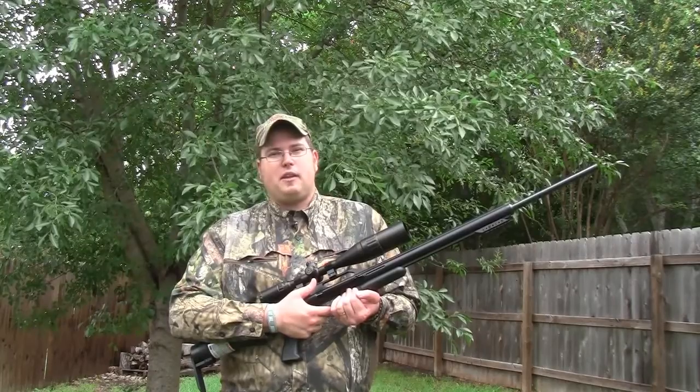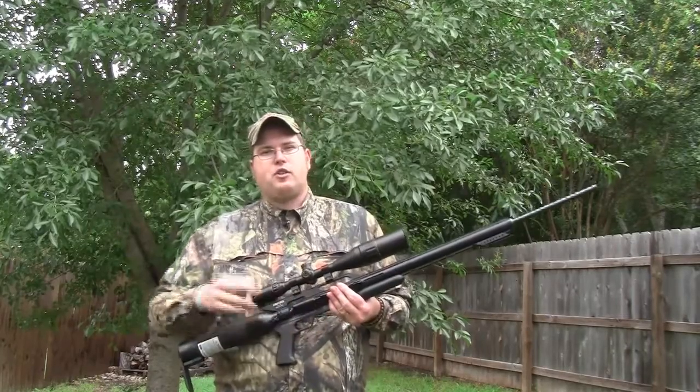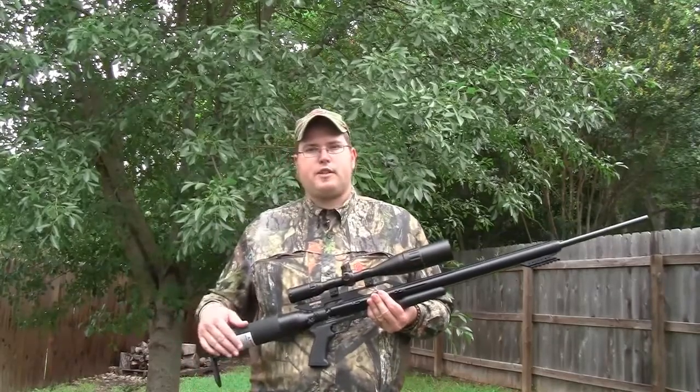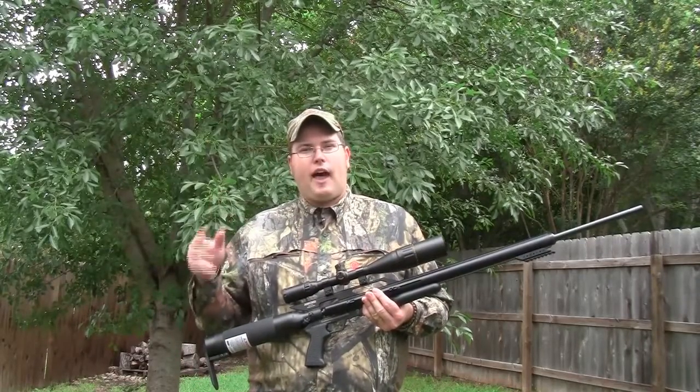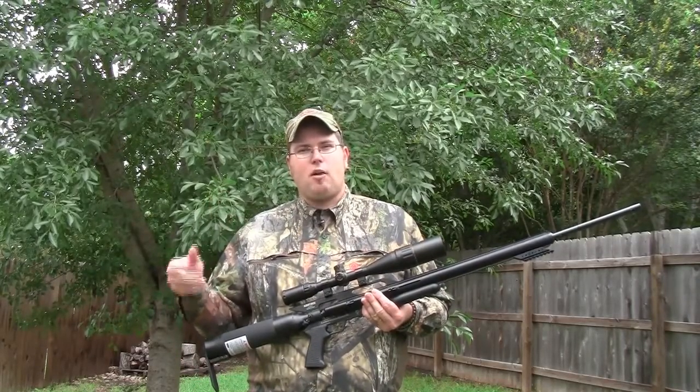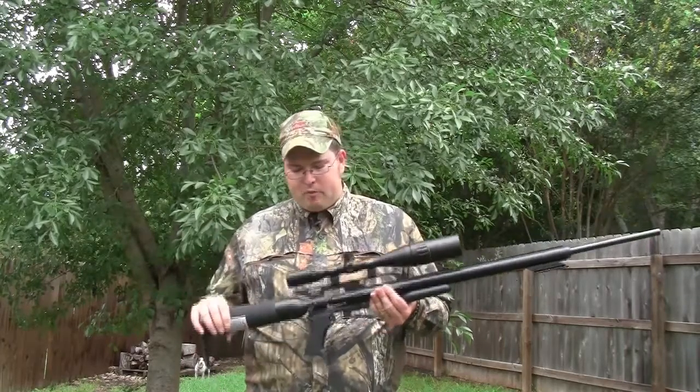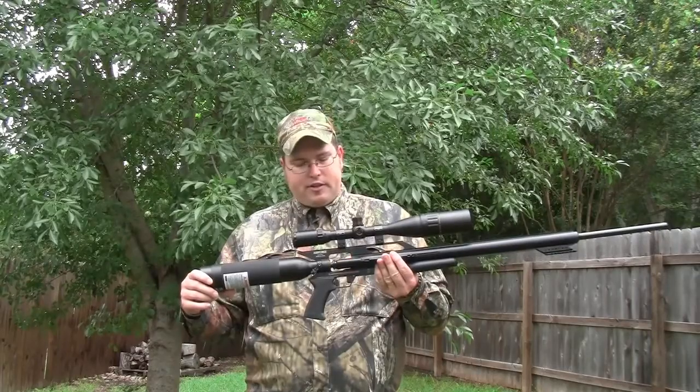The only thing you really have to replace in it is the air. I have a scuba tank that I use in my office to recharge this, and I bring that to the range. You can also go with a lighter carbon fiber tank to refill these, which is very easy to do. Overall, this is just an incredible weapon.